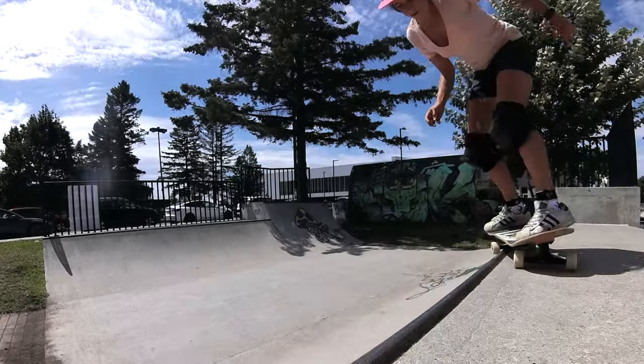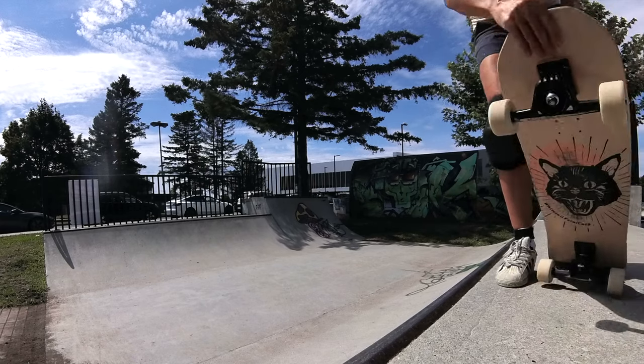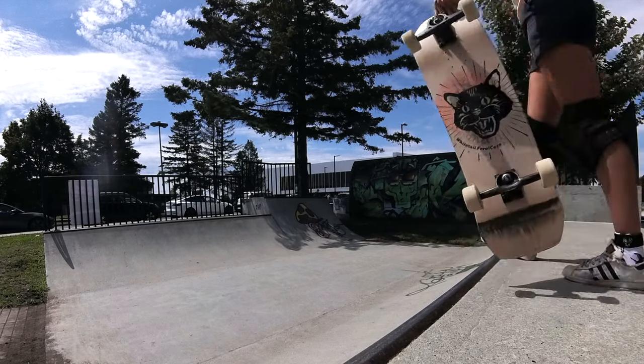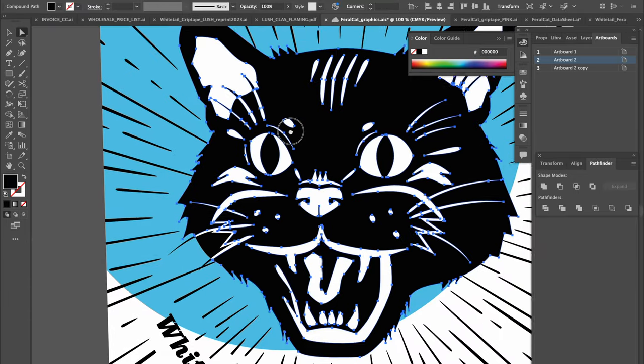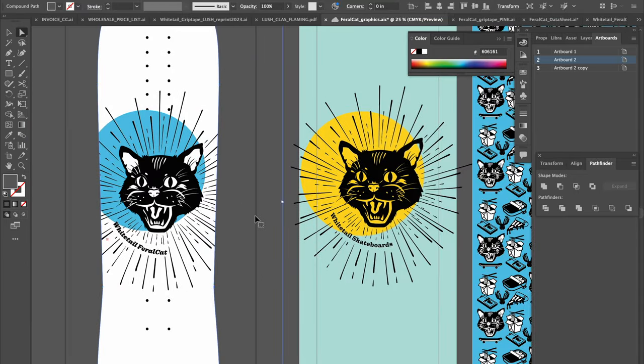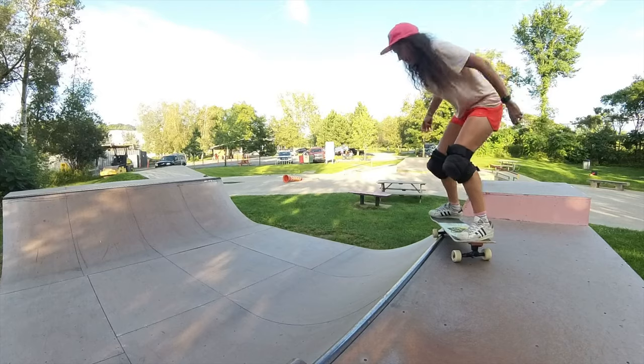Then I will test it over and over in real life and reshape it until it's perfect. And only after that, I will polish the visual aspect to make it as pleasing to the eyes as possible without sacrificing any of the functional features. At the end of the day, it all comes down to how it feels under my feet and how it facilitates me to reach my skate goals.